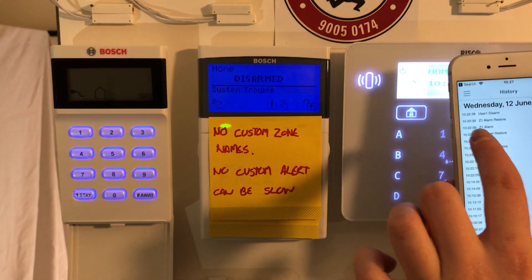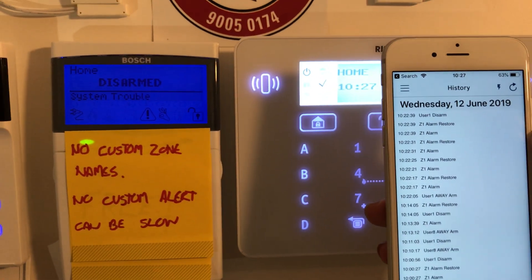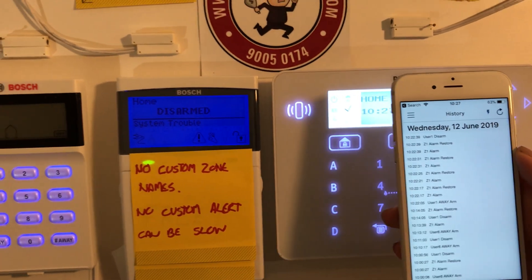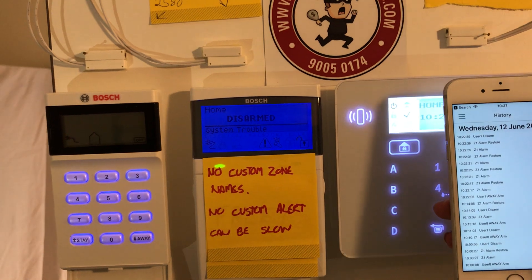The only downfall would be that we can't actually label our zones. So they say zone 1, zone 4, zone 3, and so on. However, we can't put a name to them such as living room, lounge room, or master bedroom.